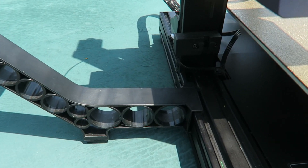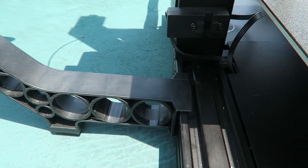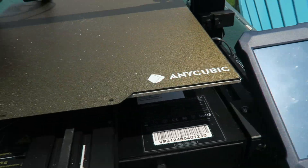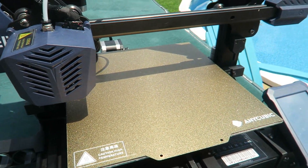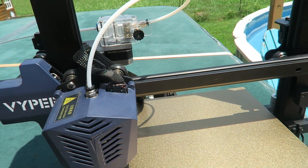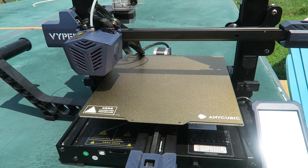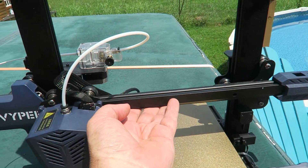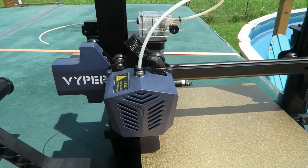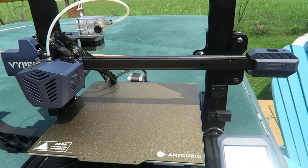There are about seven bolts needed to put this beast together, which took me about 15 minutes. Four bolts on the upright and another three to attach the LCD screen on the side. One important thing to note is that a lot of the items were held together with zip ties. You'll need to follow the manual and remove the zip ties at the proper time, otherwise the gantry will fall on you during assembly.